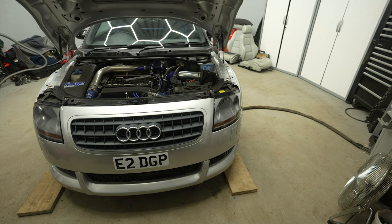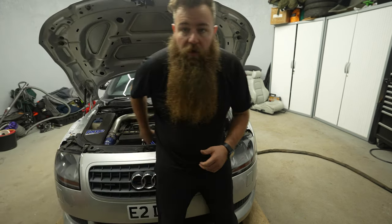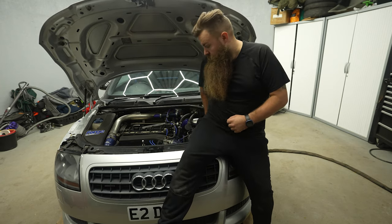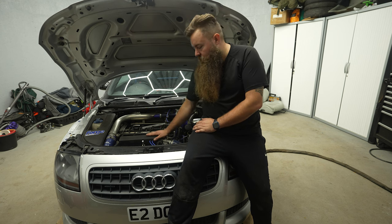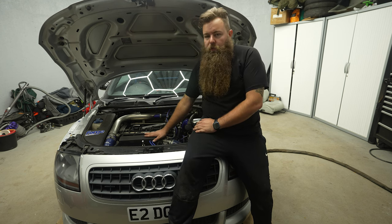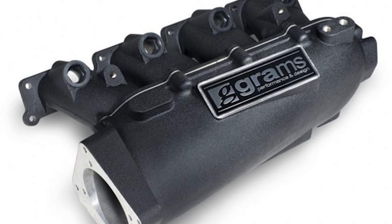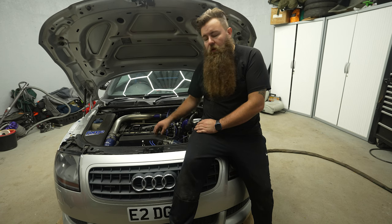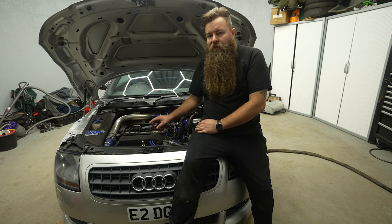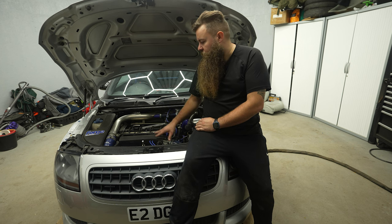It's a pretty stock-looking engine bay, which I like anyway because it's a great looking thing regardless. They've tried to keep it factory looking. I do need a bigger inlet manifold — I need to speak to Badger 5 about whether it would benefit me with the smaller turbo, because everything you change affects the characteristics of the build. This car is mapped so well and drives so well — I wouldn't want to change anything and make it worse.